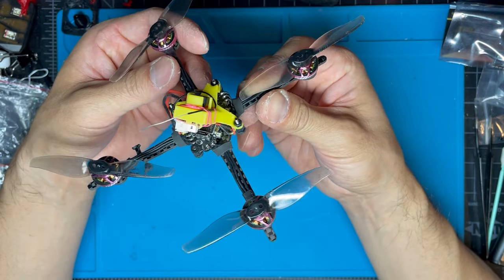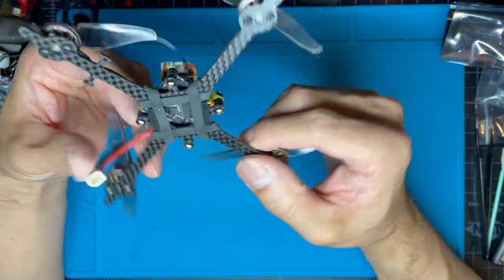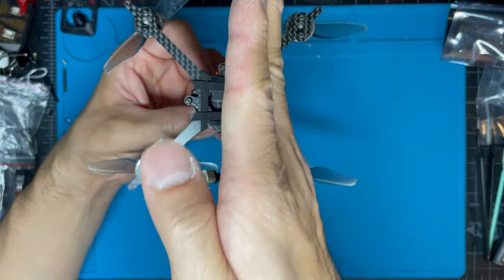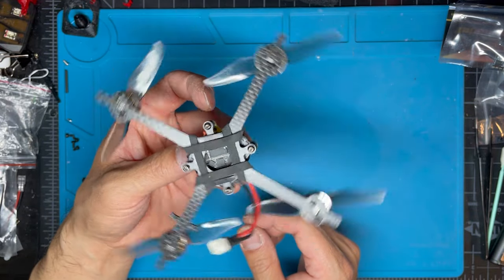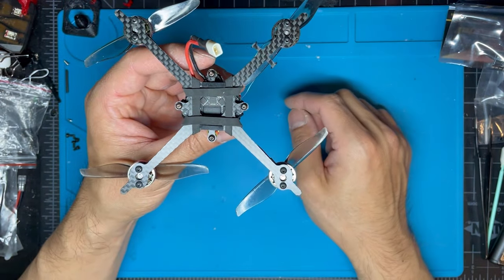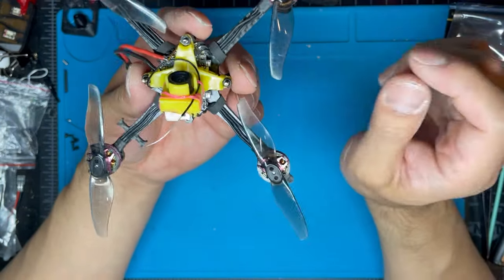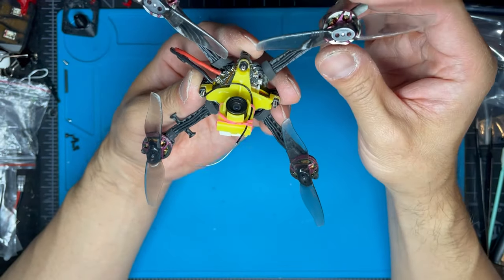The hardest thing was setting up the orientation for this flight controller. Originally when I got the Mob Light 7, the flight controller orientation was like this — there's a diamond shape. When it's oriented this way, you'd think this is forward and this is back, but on the configurator it's considered 180 degrees. So I had to factor all that in and figure out how to set up the orientation setting. I'll add those settings down in the description below.